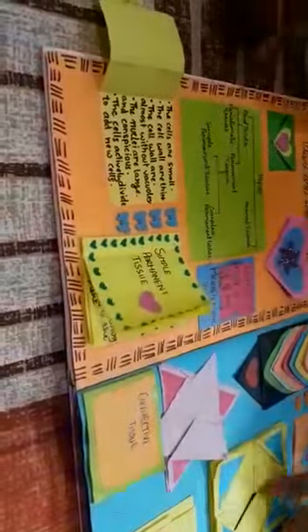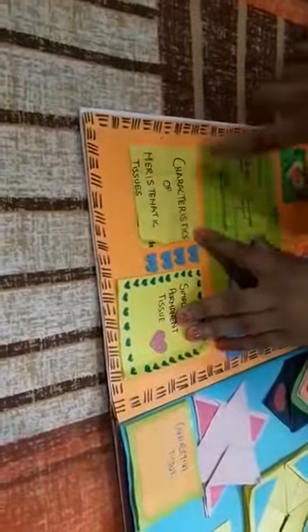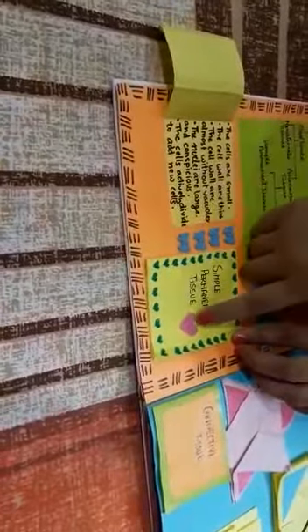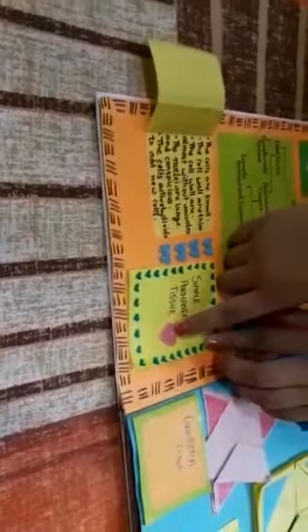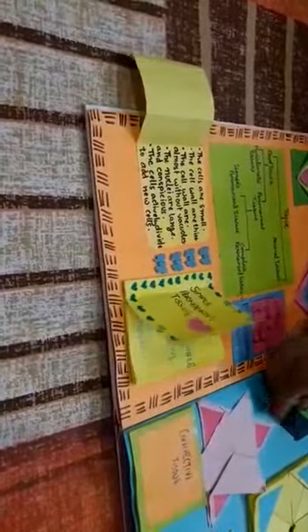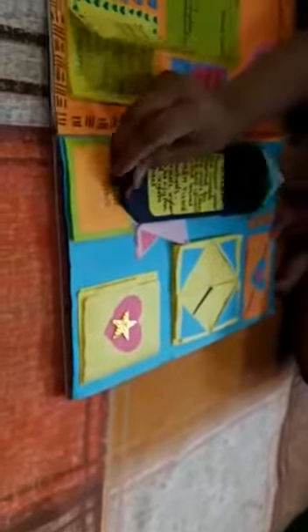I have also decorated it with blue foam butterflies. Here I have made a book in which I have written simple permanent tissue and decorated it with a pink glitter flower. Here I have made a waterfall card in which I have written xylem. It also has seven colors of hearts which opens step by step.